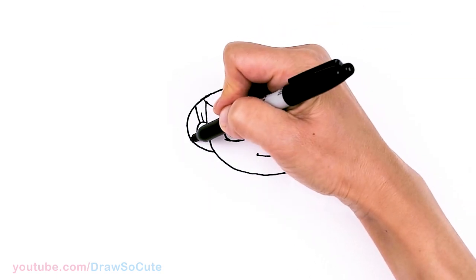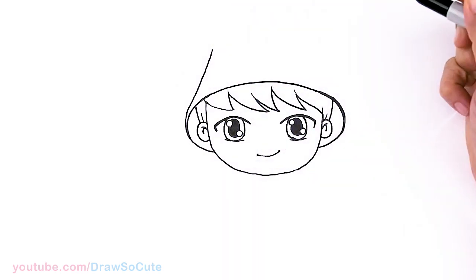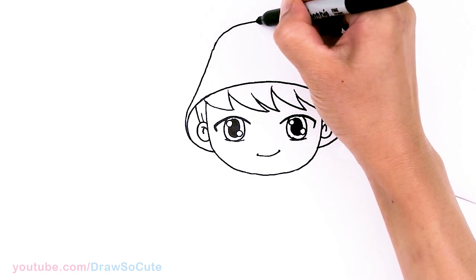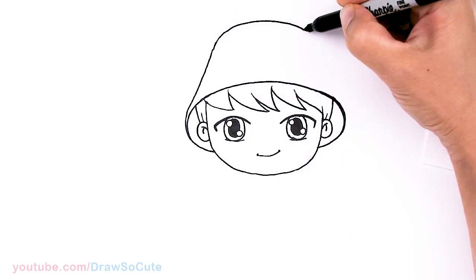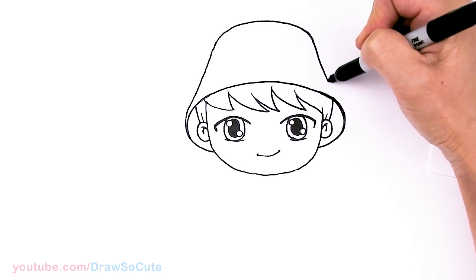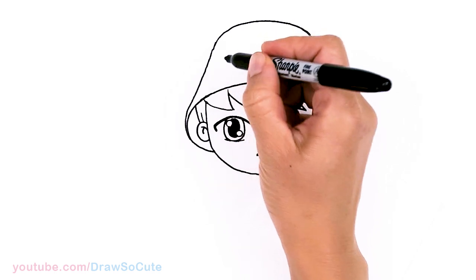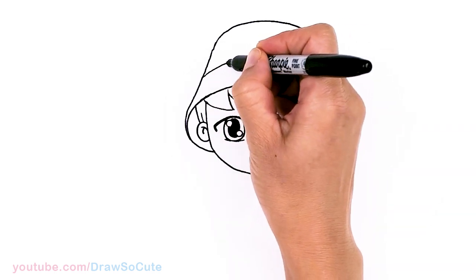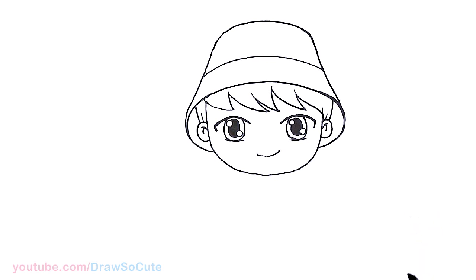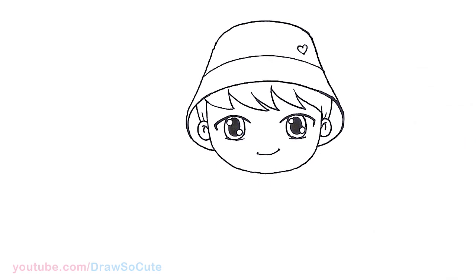Now I'm going to come up right here, taper in a little bit, and then go up with his hat — nice and high, and go around. About right there, I'm going to start to bring it down just like the other side, give it a little curve in and then out. For some details on his hat, about right here, I'm just going to draw a curve following the bottom curve, right across. And since we're here, let's add a heart right here on Jungkook's hat — so now he's my Drawster Jungkook, right?